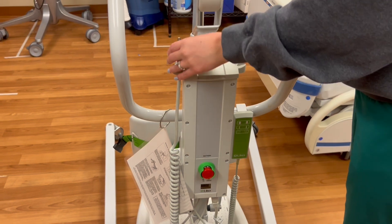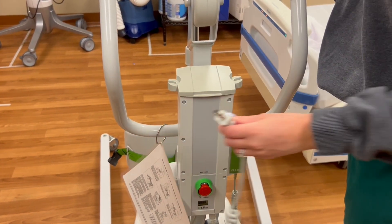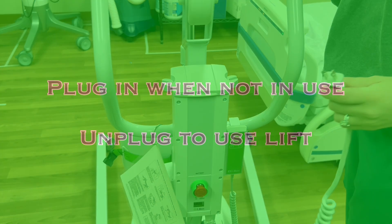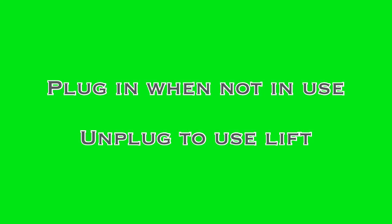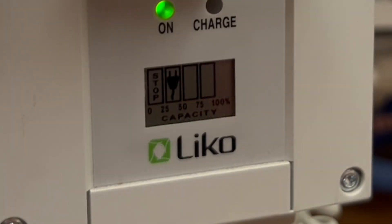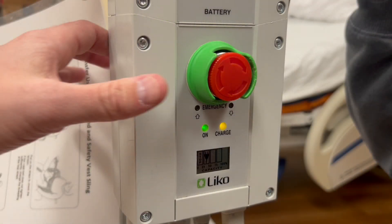As we move up the device, you'll notice a power cord. The Sabina is battery-powered. Whenever it is not in use, the device should be plugged in to ensure a charged battery, but the lift should not be plugged in during use, as it would impede mobility — just rely on battery power. There is a small screen on the back that will indicate battery charge, but when plugged in, the screen changes from percent of battery charge to a plug icon. There are also two small LEDs: a green one to indicate the device is on, and a yellow LED indicating that the battery is charging.